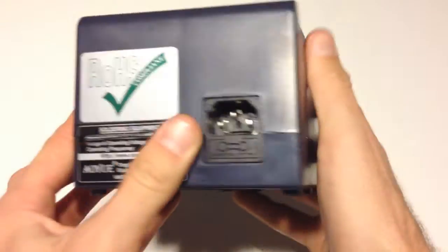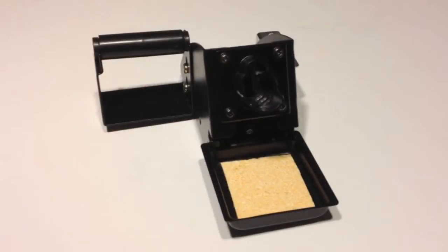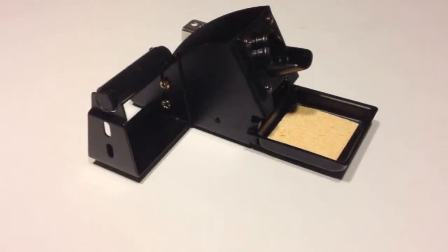This station is a 75-watt microprocessor-controlled station and it follows the same body style as the 9378 I reviewed some months back. The unit looks great, it's very simple to use, and it works even better.